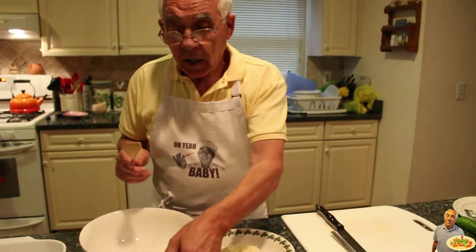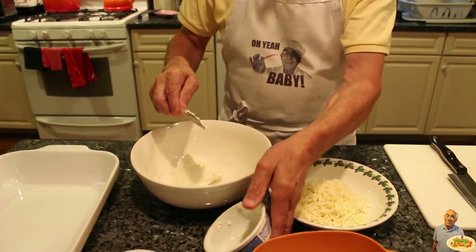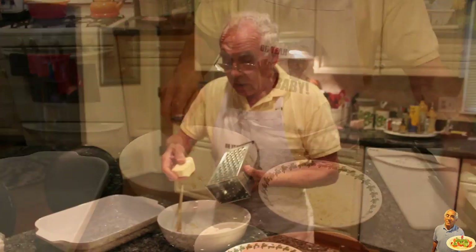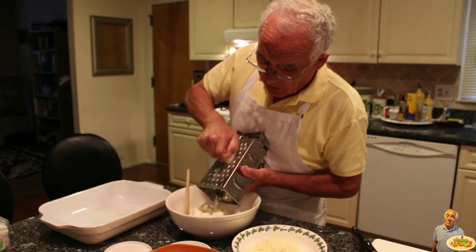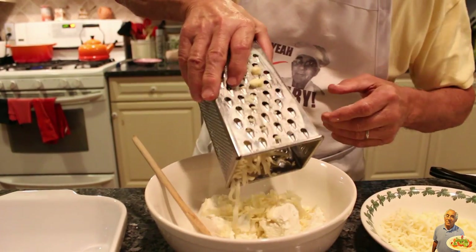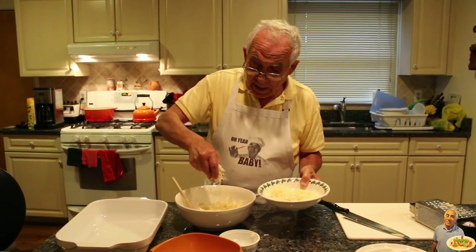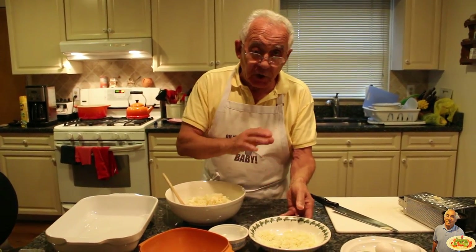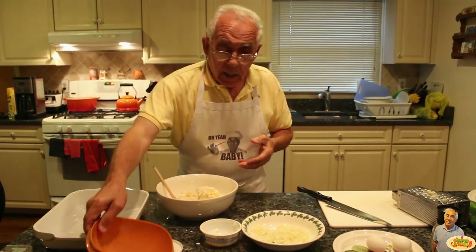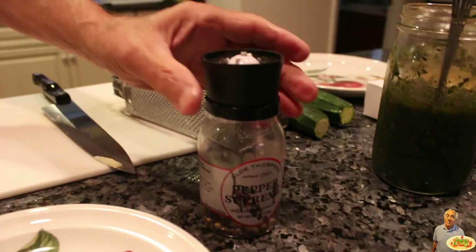Now we prepare the cheese. I start with mascarpone cheese, then goat cheese, the fontina cheese. We put a couple spoons of mozzarella inside. After, we save some for the top. I use parmigiano cheese and a couple of eggs.